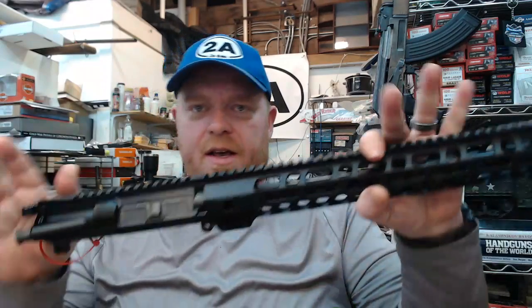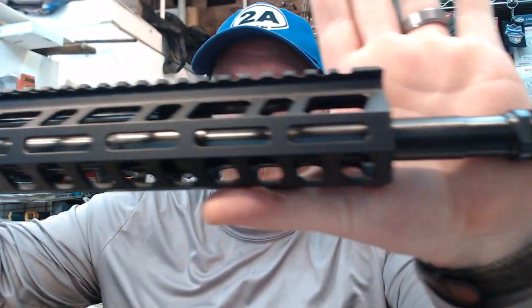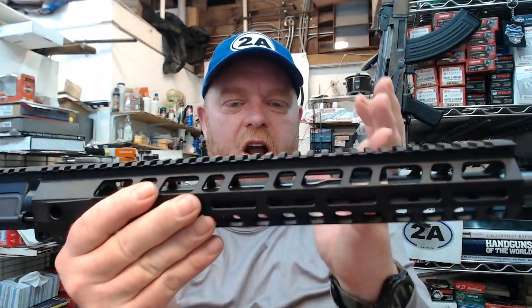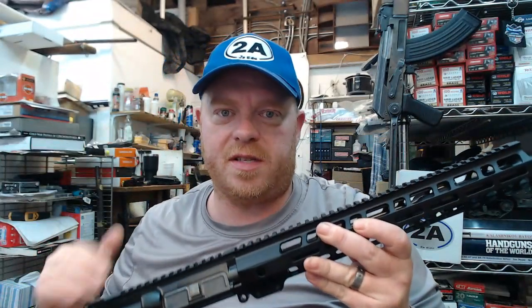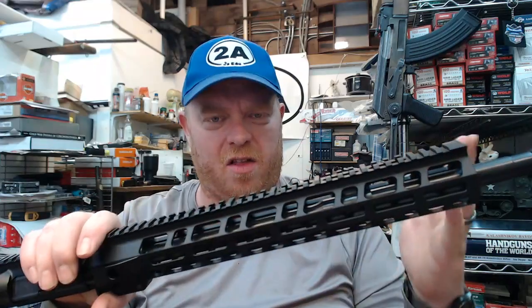Our upper assembly is already pretty much ready to go — literally just two pins and it'll attach to the lower. We can see a 16-inch 556 or 223 barrel, one-in-seven twist, and this is a mid-length gas system. When you're looking at a barrel this size you have a couple of options: carbine length meaning a shorter gas system, or mid-length which has a low-profile gas block underneath the lightweight M-LOK-compatible hand guard. The slightly longer gas system gives a smoother impulse. A third type would be rifle-length, but you generally need an 18 or 20-inch barrel for that. Mid-length is always something I look for if I like everything else in the kit.